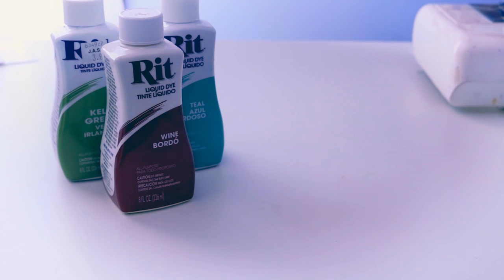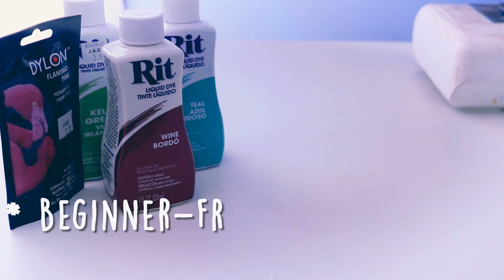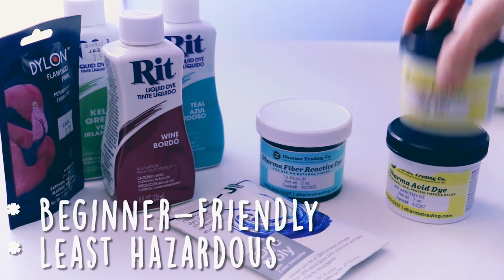Let's cover the three main types of fabric dye you're going to encounter as a cosplayer. These are the kinds that are the easiest to use and also the most budget-friendly, as well as being the least hazardous methods of dyeing fabric.